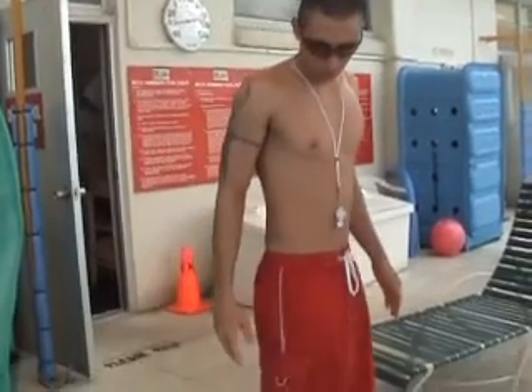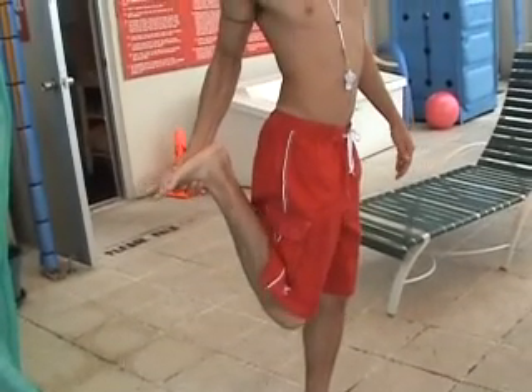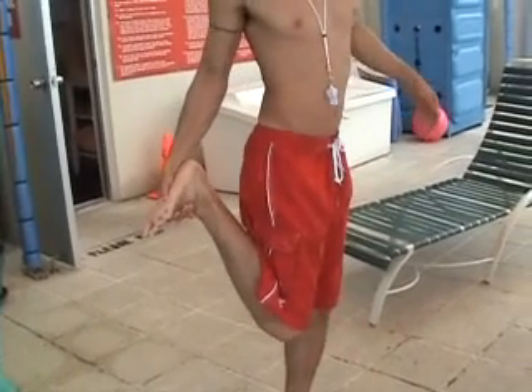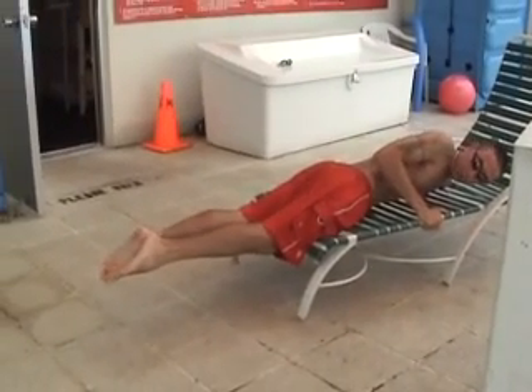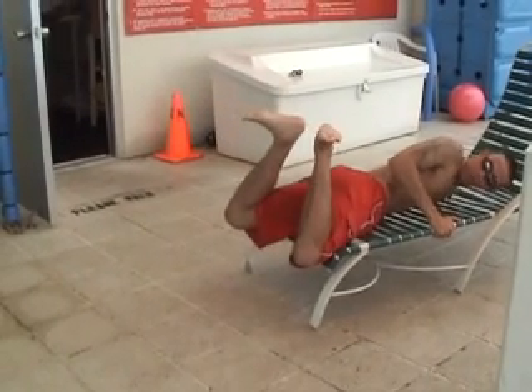Now to kick, you're going to bring your leg up and your ankle's going to come up here. Usually you're never going to hold it — I'm just holding it because I'm not in the water. You're going to bring it up, your leg's here, and you're going to come around and kick it together. Your feet are pointed. You're going to bring it up like that.